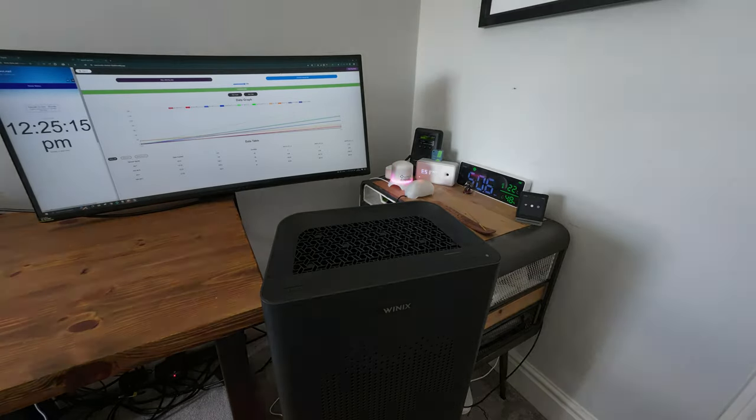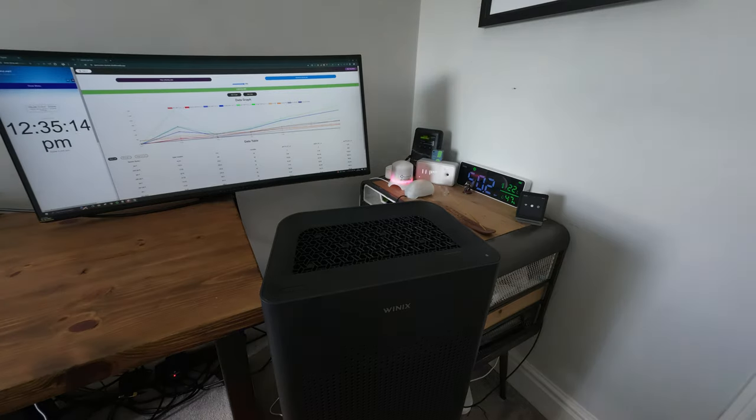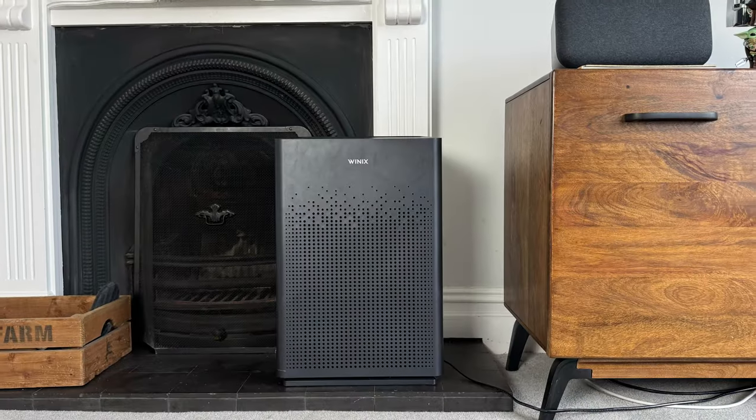If you don't want to watch my full review, here are the five things I like about this device and the three things I don't. The first is performance — it did really well at removing PM1 in our test room. It only took 19 minutes, which is great considering the price. And even when tested running at speed three, which is much quieter and easier on the ears, it still performed very well.